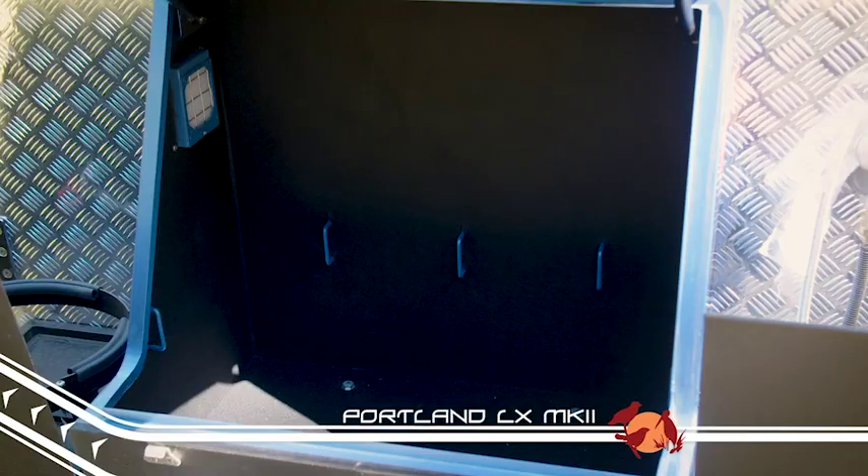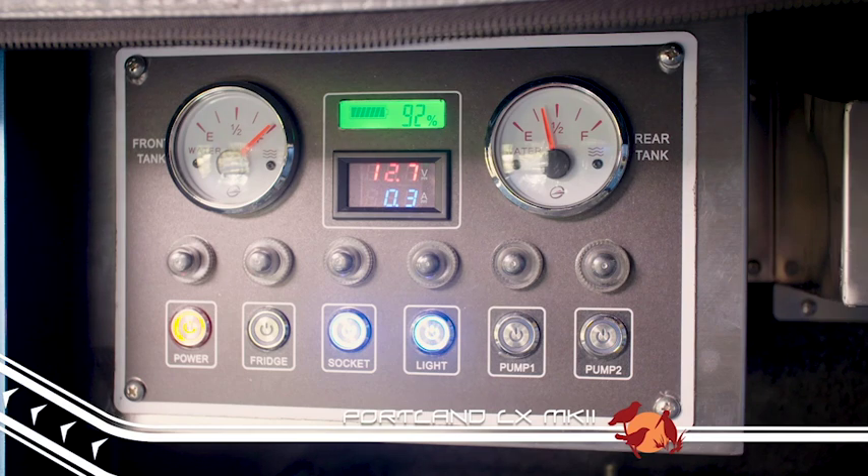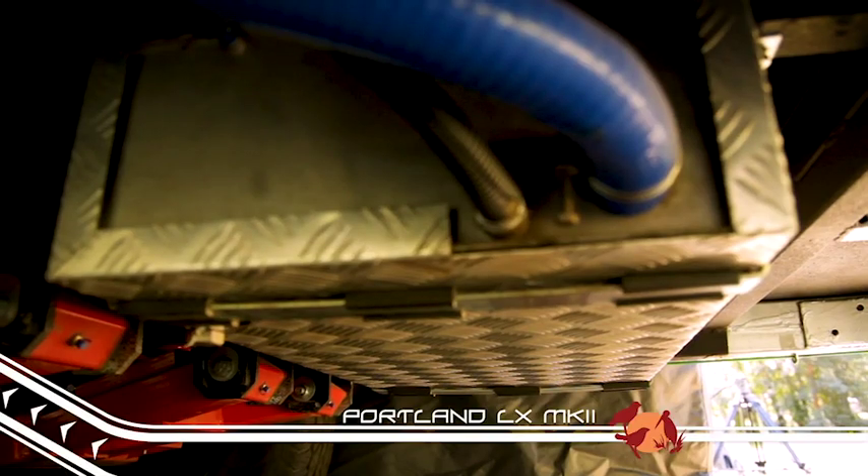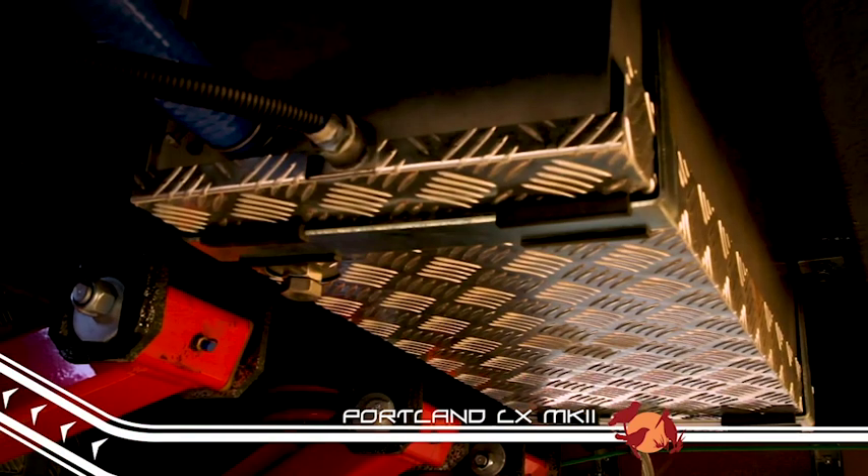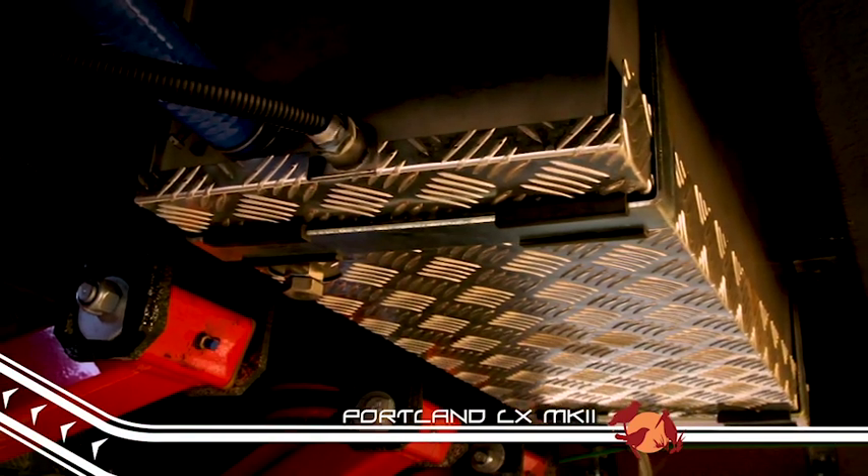The Portland LX Mark II also has your water storage needs sorted. Tucked up underneath, you'll find twin 50 litre tanks up front and a 140 litre tank at the rear, all protected by checker plate stone guards.